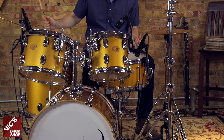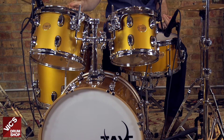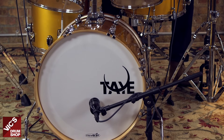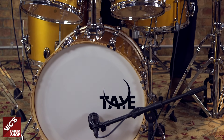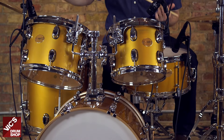For this beautiful kit, Thai uses what they call Tailored Shell Composition. In essence, they are utilizing both birch and maple to match each drum shell's ideal resonance. Toms 8 through 12 have 2 plies of maple and 4 plies of birch, while drums 14 through 22 have 6-ply all-maple shells.